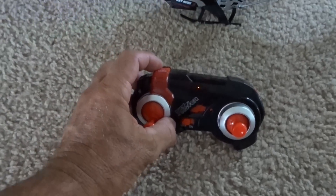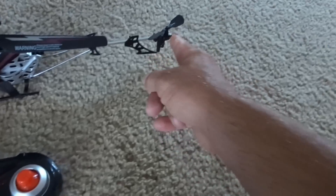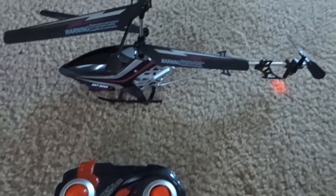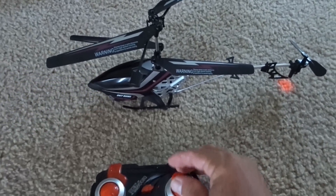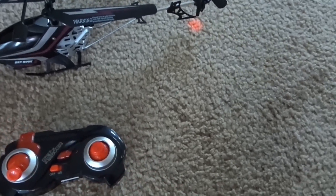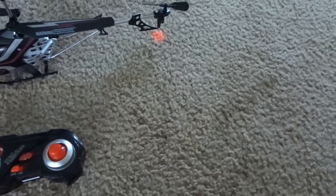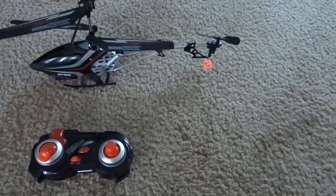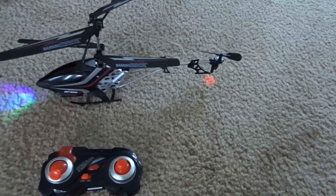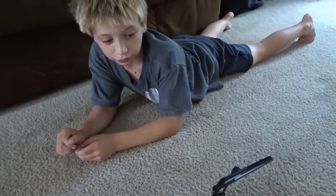Now there's one more little button right here for fast and slow — this controls only the back paddle. So if you're indoors, you can put it on slow and this thing won't be really aggressive when you're doing forward and backwards flight. When you go outside and you want to fight the wind, then you put it on fast so it has a little bit more power to lean the helicopter more to fight the wind. I've already flown this outside and it sucks outside — this thing's just not powerful enough to fight the wind.